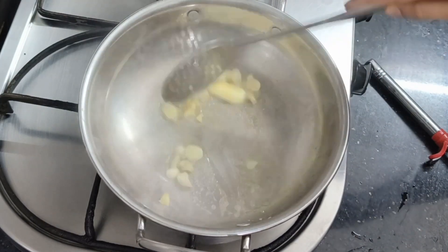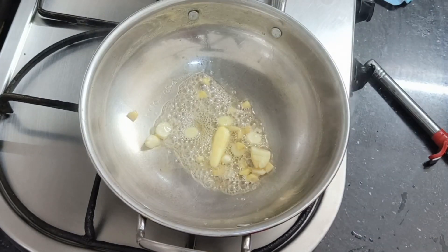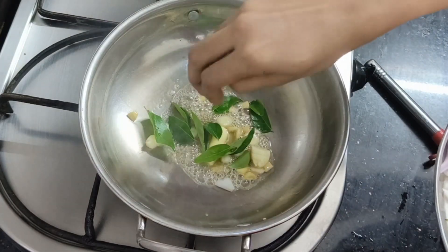I am going to add butter and butter, some chopped garlic and ginger, and some of these vegetables.